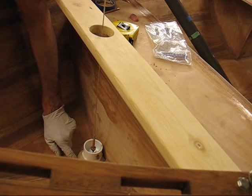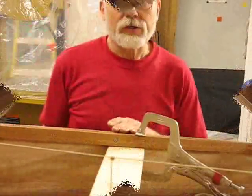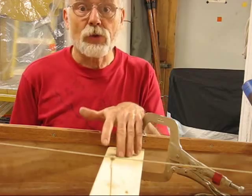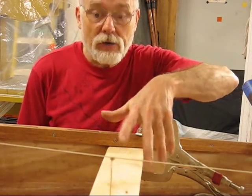I'm going to go ahead and butter up some EasyFillet and stick it on and set it in place. You're probably asking yourself how did I line up the holes on both sides when I was making sure that this thing was square in the hole.